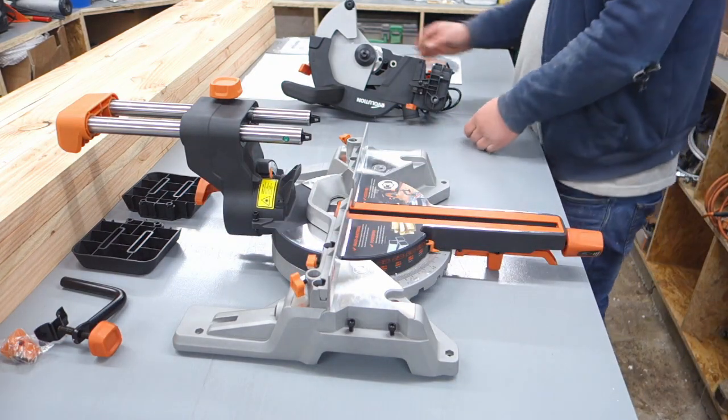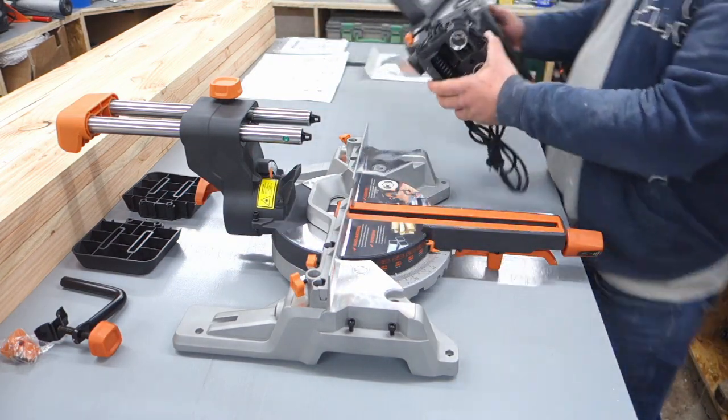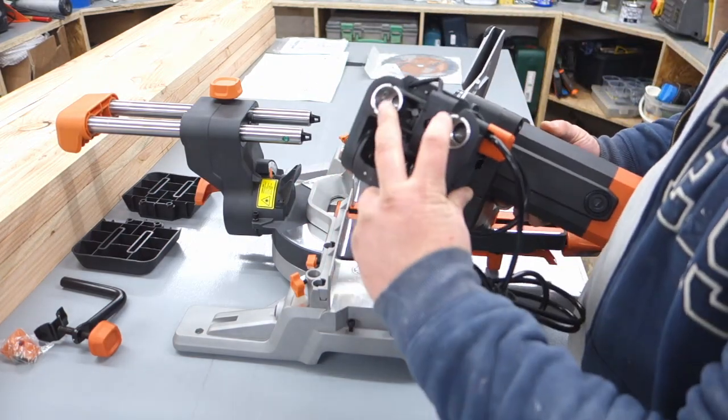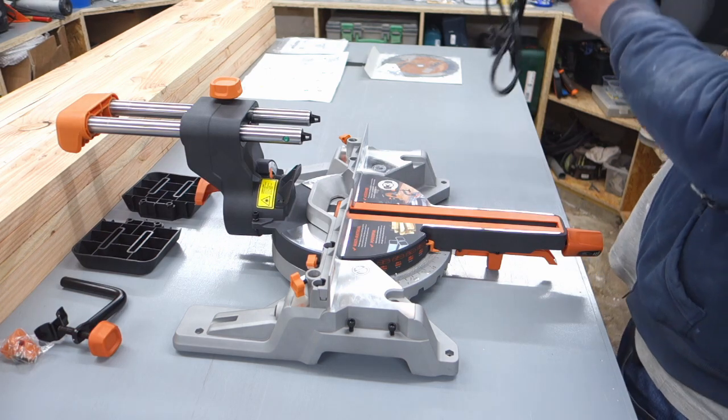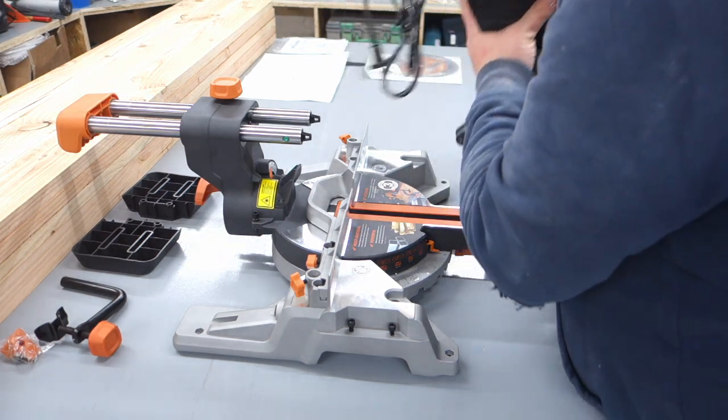Then I put the trigger on the right side. I'm going to make the trigger.